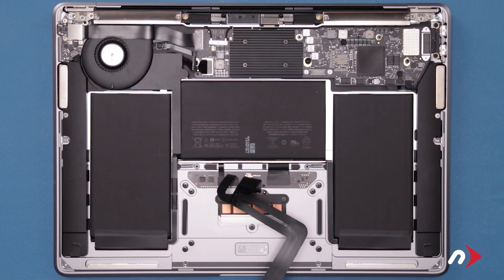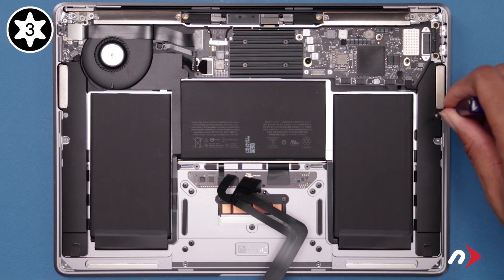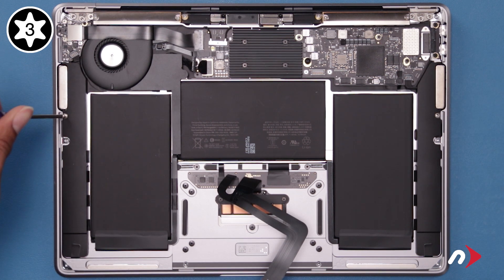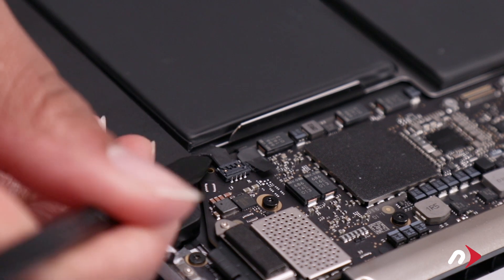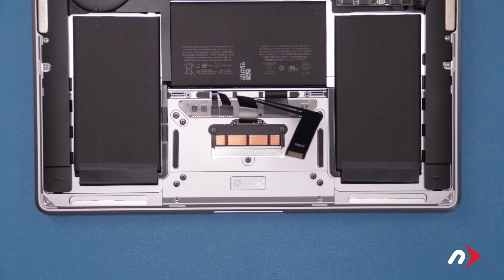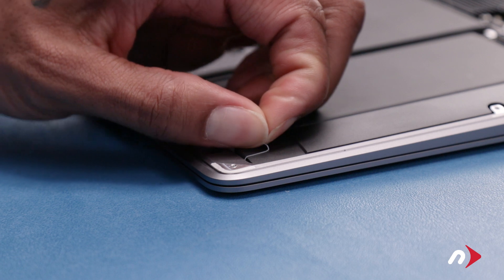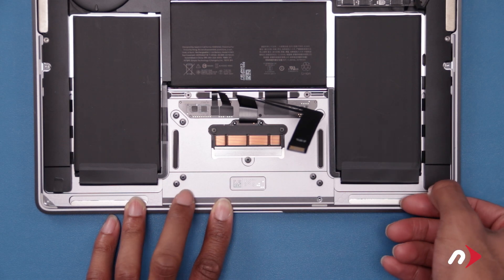We'll need to remove the speakers as well. Start by removing the single Torx T3 screw that holds each one in. Then disconnect the speaker cables by lifting their connectors straight up and out of the sockets. The last thing we need to do is remove the adhesive strips near the bottom of the speaker assemblies. To remove them, simply peel back the exposed tab, then pull straight back until all the adhesive pops free.